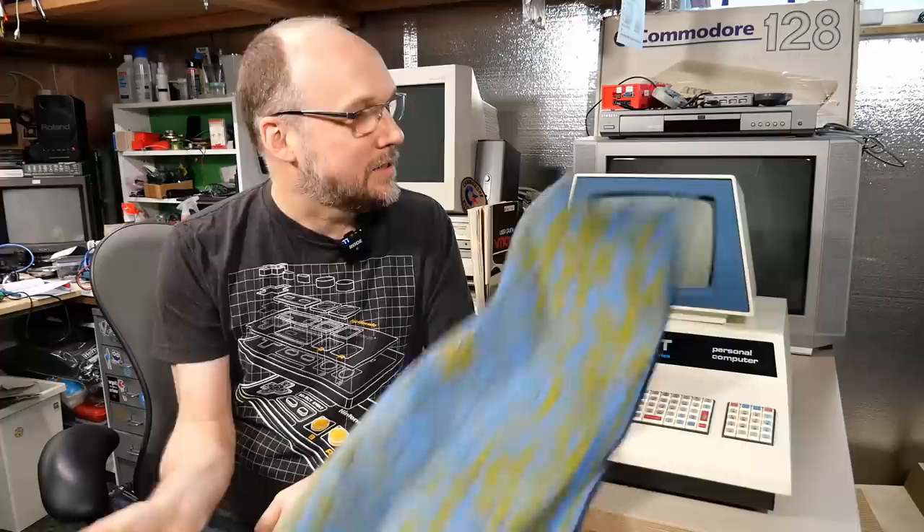Hi everyone, and welcome back to Adrian's Digital Basement. On today's video, we're going to be looking at a computer from 1977 and how we can improve it. Yes, it's the PET 2001. Let's get right to it.